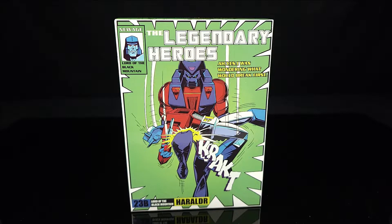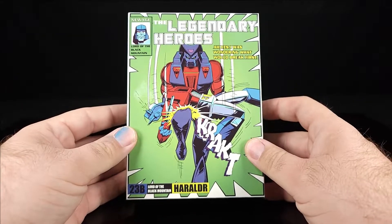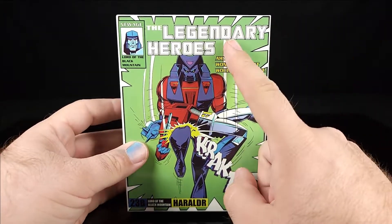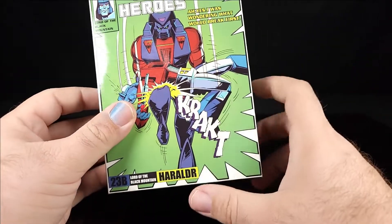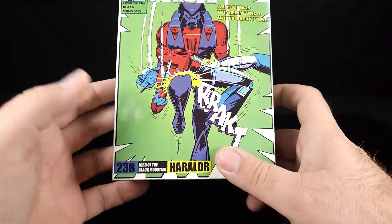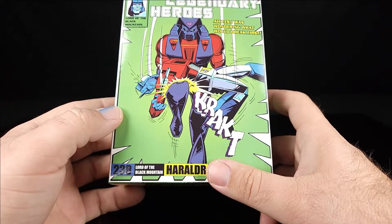What's going on guys — today on this shoki third-party tiny itty-bitty Transformers review, we're going to be taking a look at something new from New Age. It is the Legendary Heroes Lord of the Black Mountain, their H-23b, which is a remold of their Galvatron.